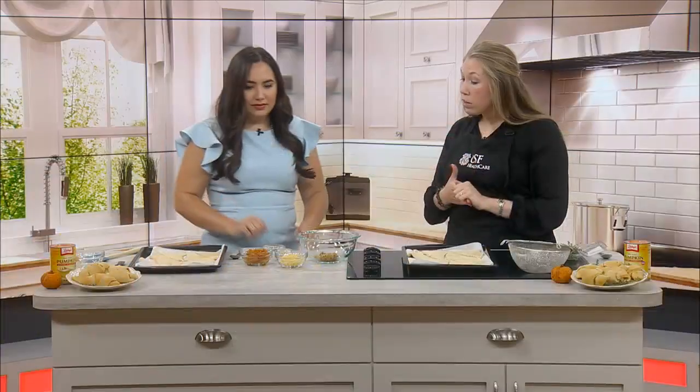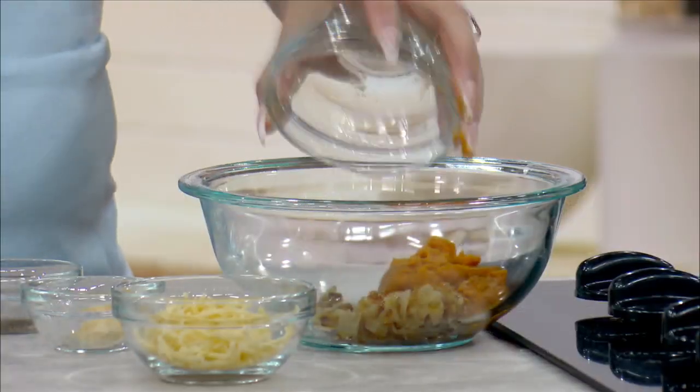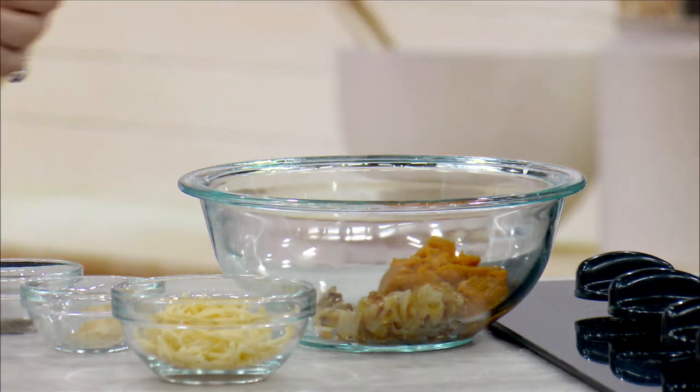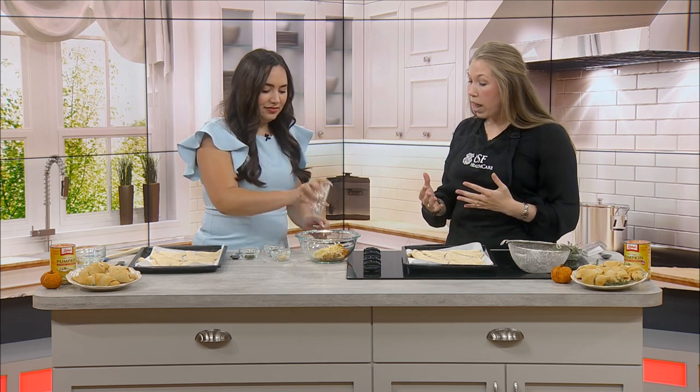Next, go ahead and add the pumpkin. Today we are using 100% pure pumpkin — that just means the only thing in the can is the pumpkin. And then we have our shredded gouda cheese, about a third of a cup. I like the extra flavor it adds, but if you don't have gouda you could do Havarti, Gruyere, all sorts of stuff — they all work really well.